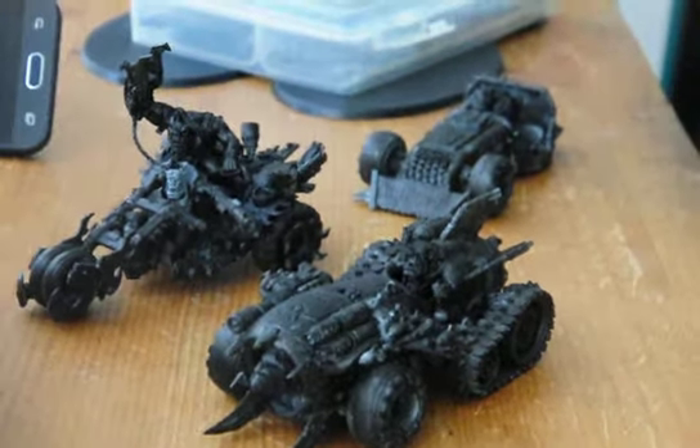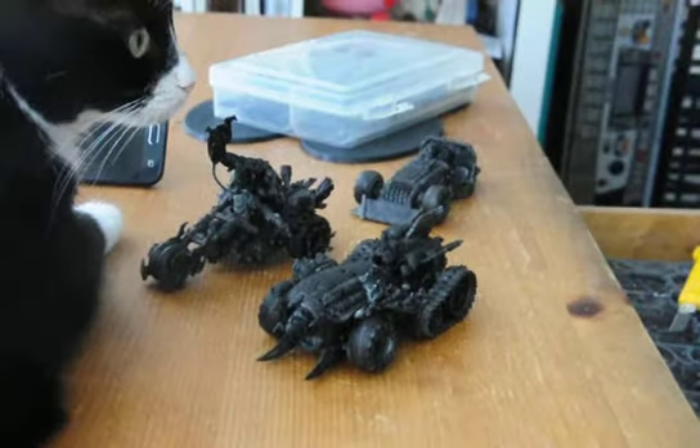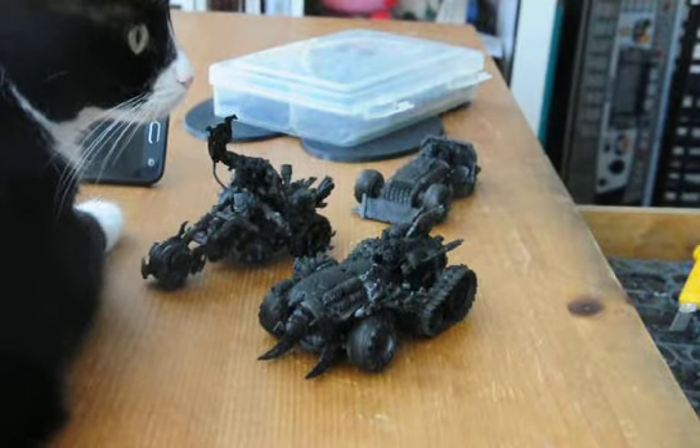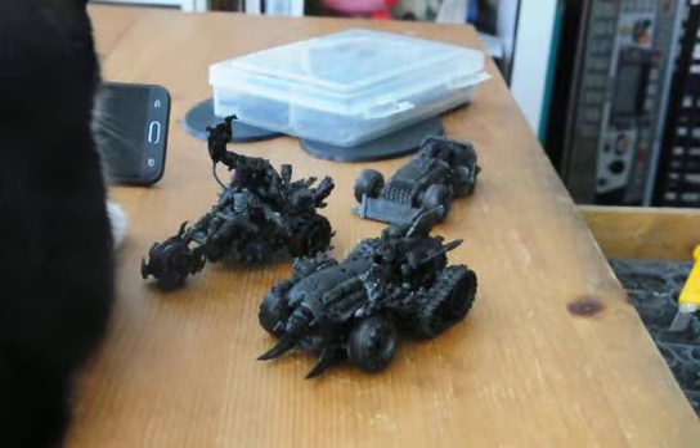I'm very happy with these — these guys are cool, very cool models. All the vehicles are great, so yeah, one day maybe you'll see more models, but no big plans.